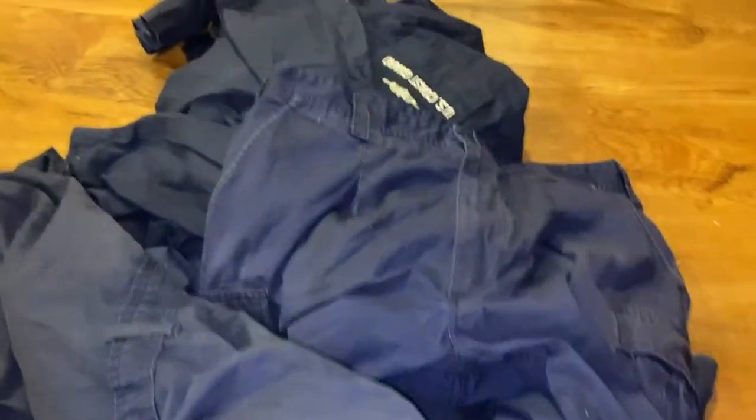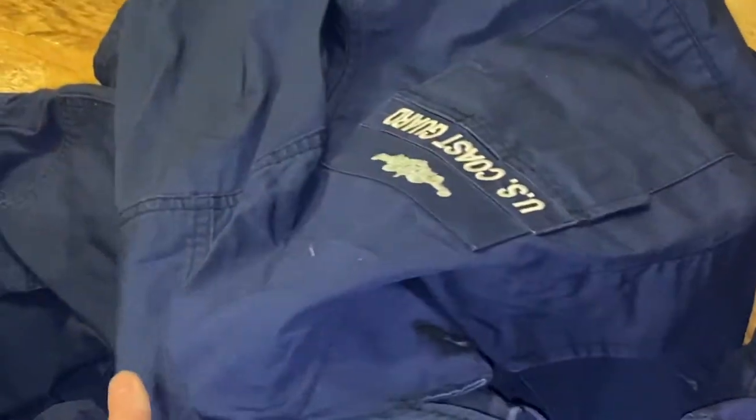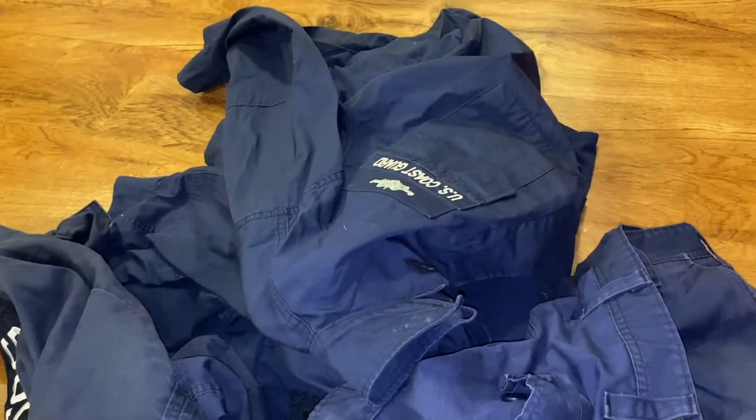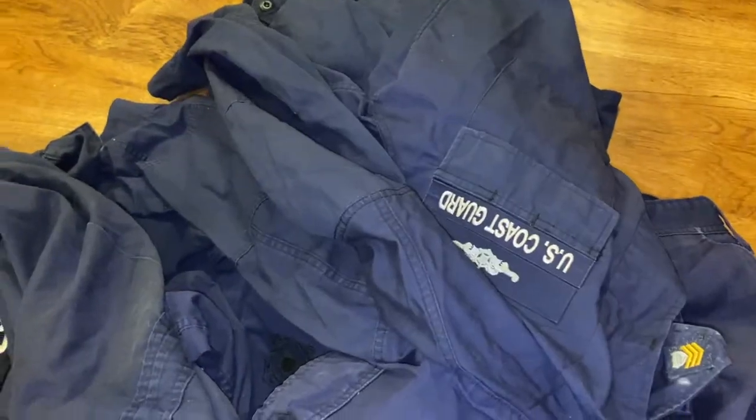If you have a spouse, family member, or friend in the military, chances are you know what the decommissioned uniform pile is. In the Coast Guard and the military, they have to wear these to work, but after several months or years, depending on how they take care of them, they get faded and they're not allowed to wear them anymore. The project today is making these uniforms into a bag — nice and easy. There's not a lot on the internet about how to do this.